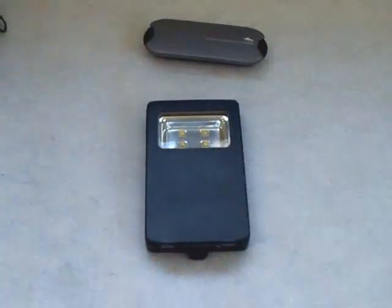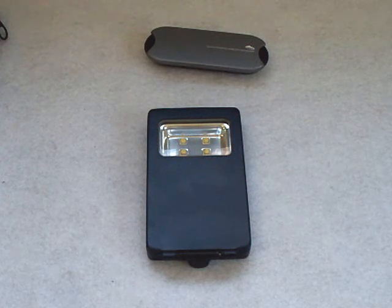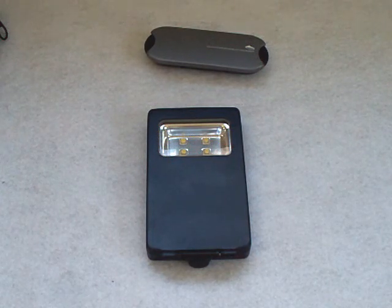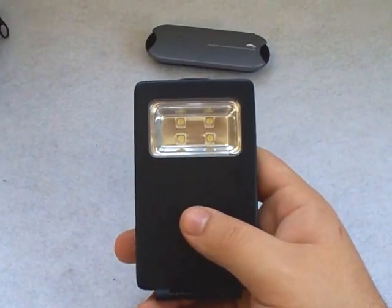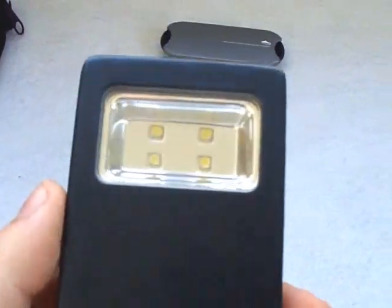I've been using this on and off for about a week, just testing it out. Since it's completely new to me, I didn't want to jump in and make a video right away — I wanted to research a little more and use it to see how durable it is and how efficient it's going to be. It's running on four half-watt LEDs. I have my jeweler's loupe here — bringing it in close, you can see it's all one big rectangular reflector, which is very interesting. It shoots nothing but flood, giving you a perfect area light.